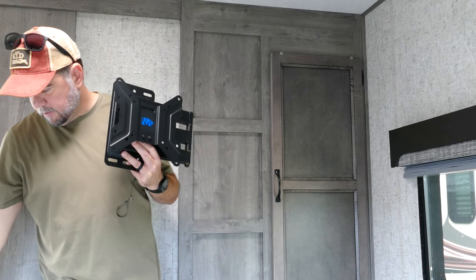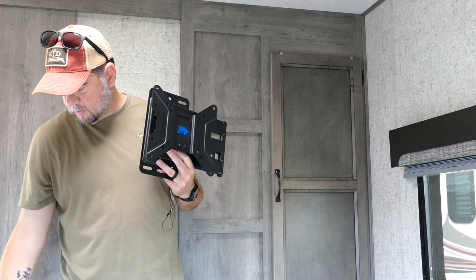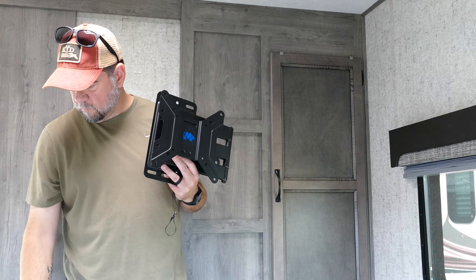In my head, the wife is saying, 'Read the instructions, Scott. Read the instructions.' So we'll look — we'll read the instructions. The instructions say to make sure the TV fits first, and that's probably wise.